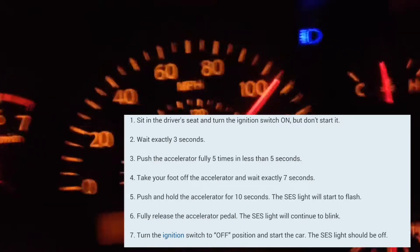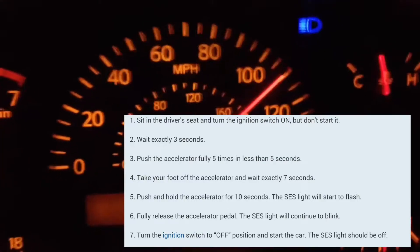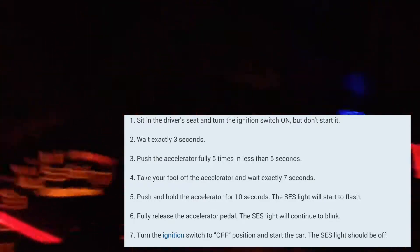When it starts blinking, take your foot off the accelerator. Turn the car off and then turn the car back on again. At that point, the service engine soon light should be off. So I'm going to do this with you guys.